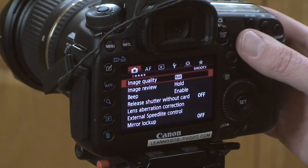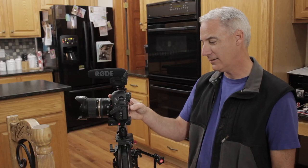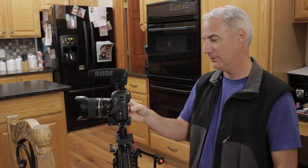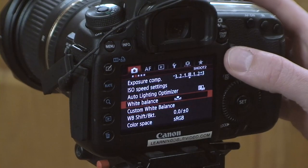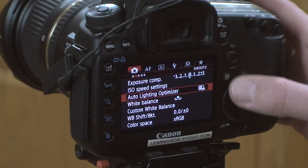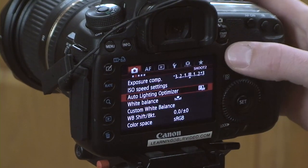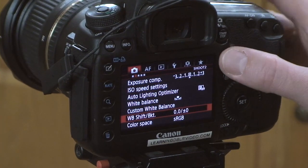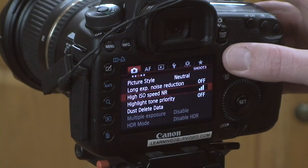Starting here on the menu, we'll just work our way down. We talk about lens correction, but really with this Tamron 24-70, we don't have anything available, so we can pretty much skip that. Next one over is white balance, which we're going to be talking about here in a sec. Auto Lighting Optimizer — had that turned off. Color Space, sRGB. White Balance Shift, I'm not going to do anything with that.